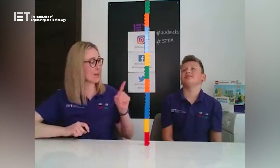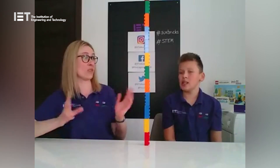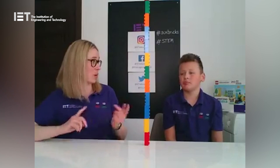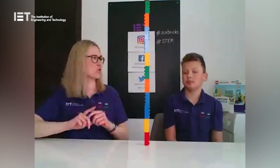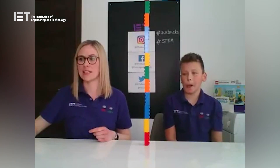Hopefully everyone at home managed to get their 12-brick tower holding up. That balancing strategy we learned at the beginning — making the weight even on either side — was really really important. What was different about working together? We actually worked quite well and didn't need much talking. But let's try another team challenge!